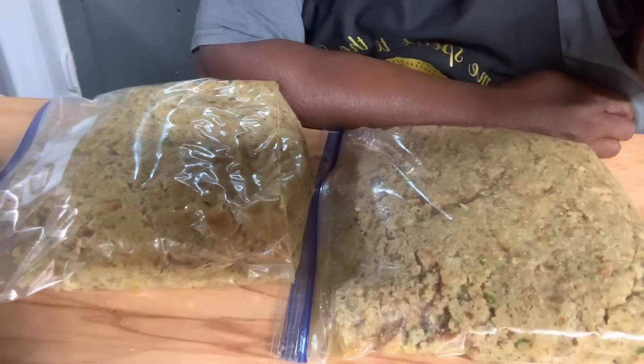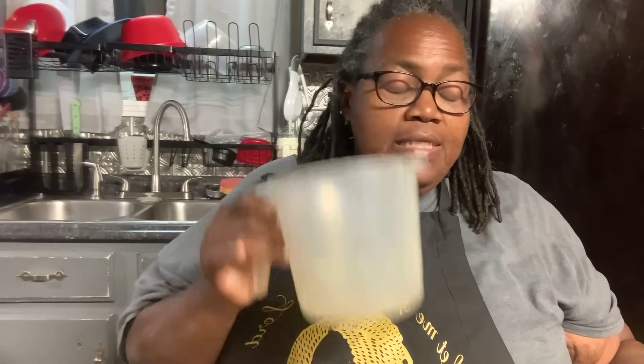I've got it bagged up — this is one pan, two gallon bags of dressing. All I have to do now is add broth when I put it in the pan, bring it up to life, and put it in the oven. The other pan is done the same way. Now I'm going to show you how to make the glaze for the ham. It's a real simple recipe.